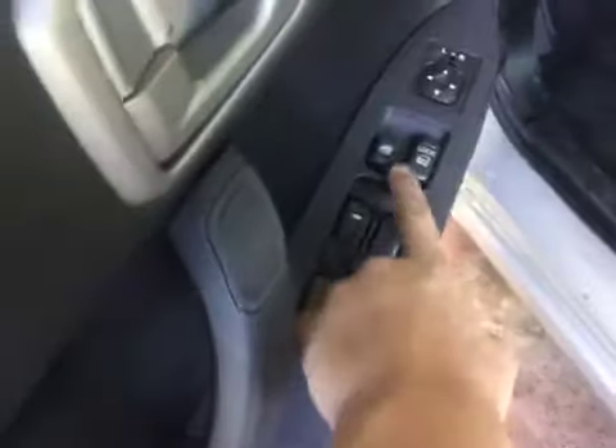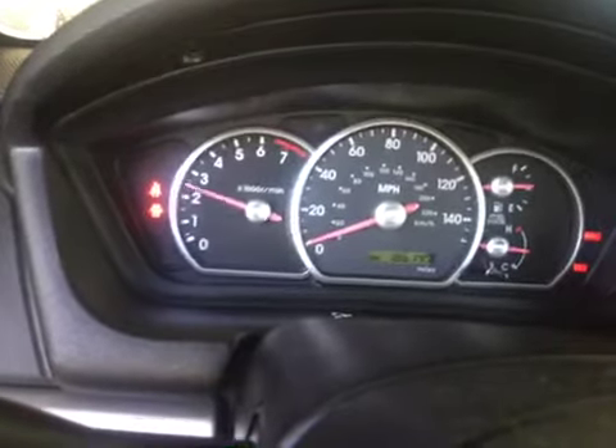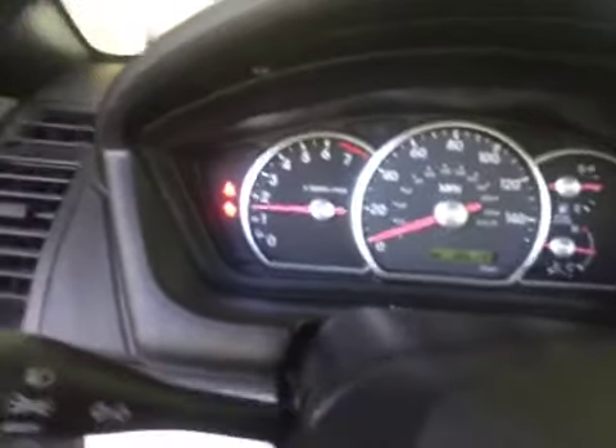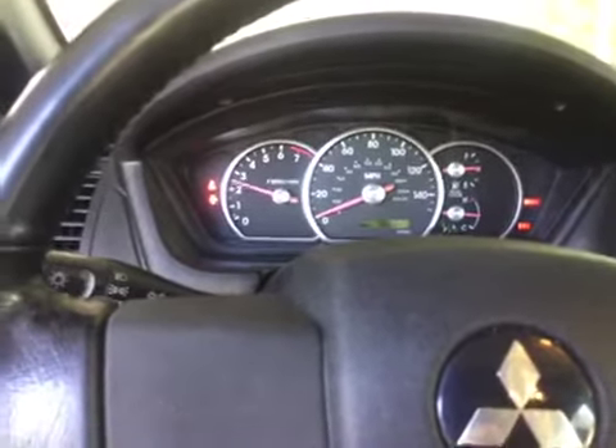And we will check out the interior. You have your power windows, power window lock, and your mirror controls right here. Really nice. Let's go ahead and see how it sounds. This thing runs good.